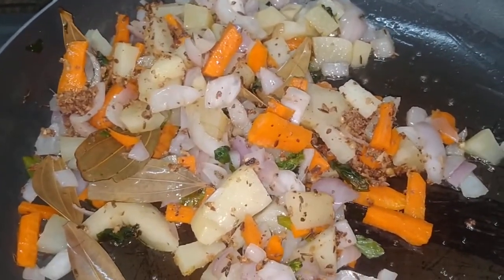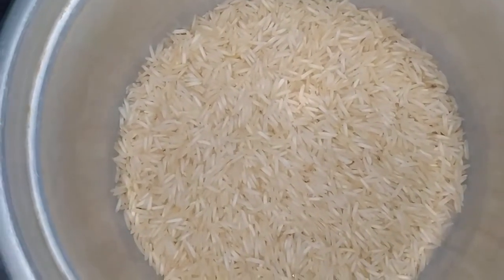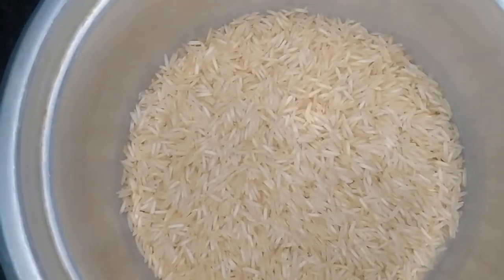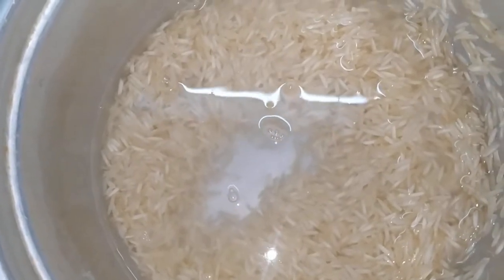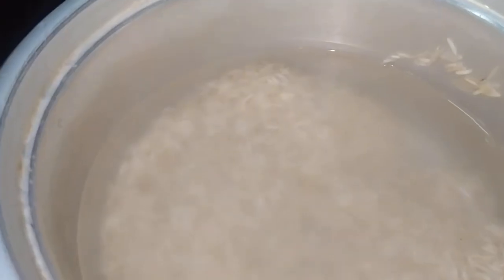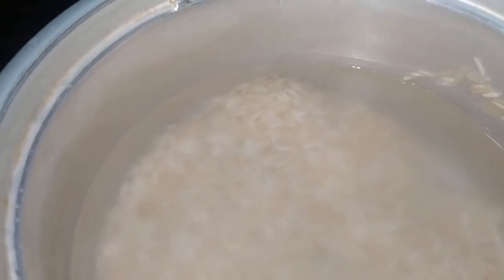We will mix it in the rice cooker. Add 2 glasses of water. Add 1 glass of salt.